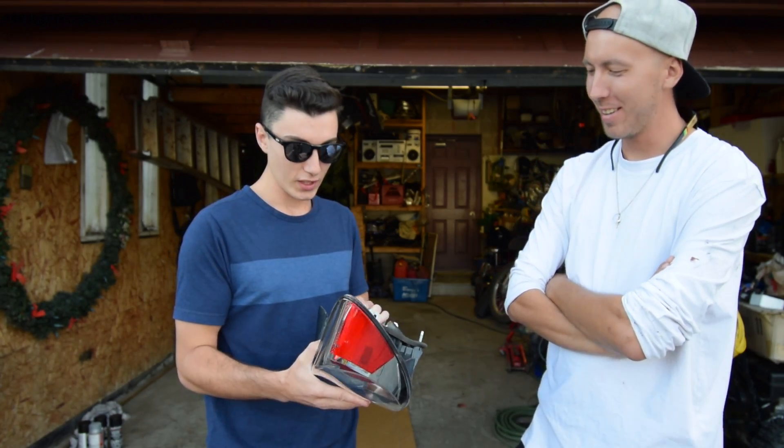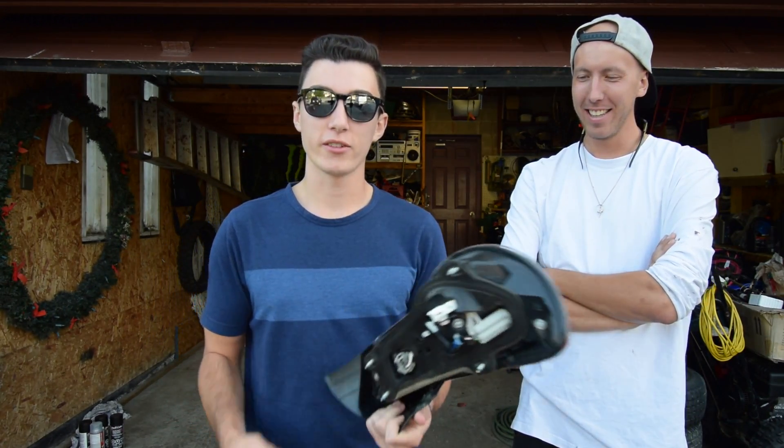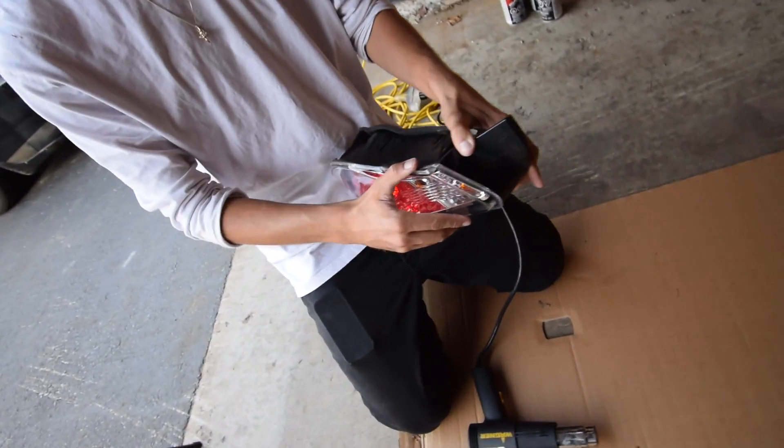We'll see what happens. If you look at it you can't really see anything, but it's worth a shot because I'd rather just heat it up and take it off if we have that chance, than completely mess up these taillights. We're not gonna put this in the oven — we're just gonna use a heat gun on like the corner of it, heat it up, and try to lift it. If it lifts, then we'll put them in the oven.